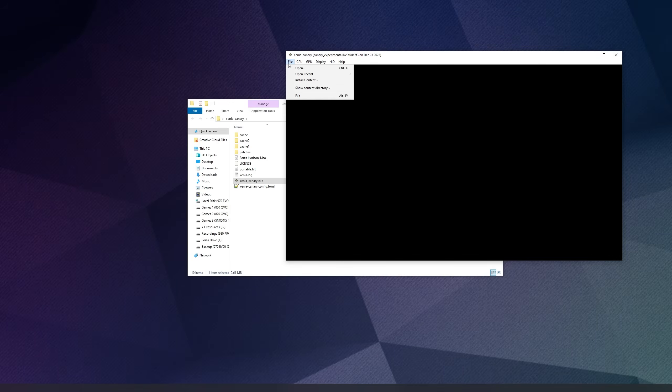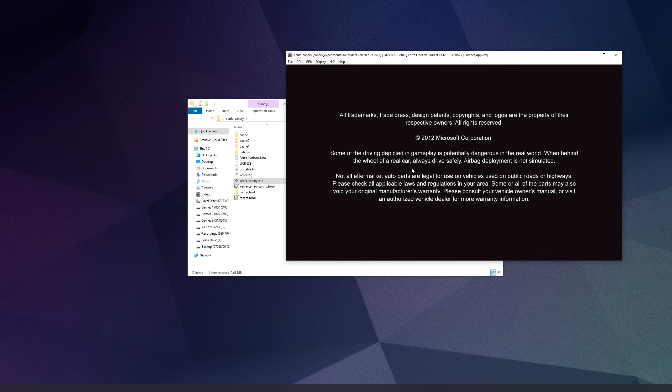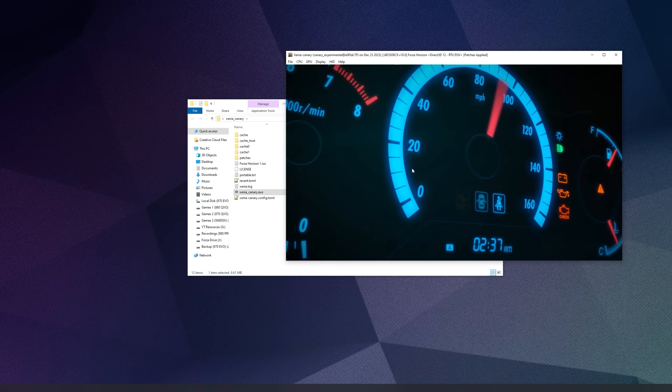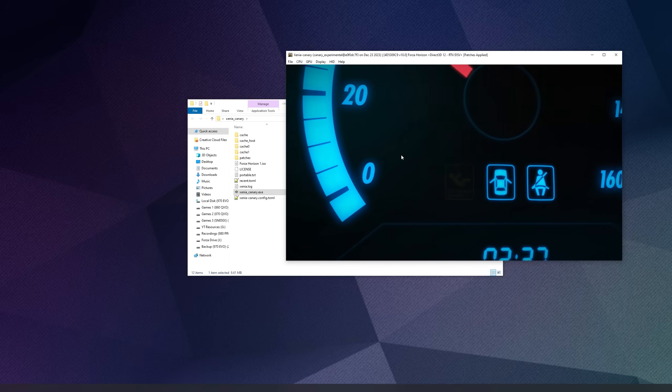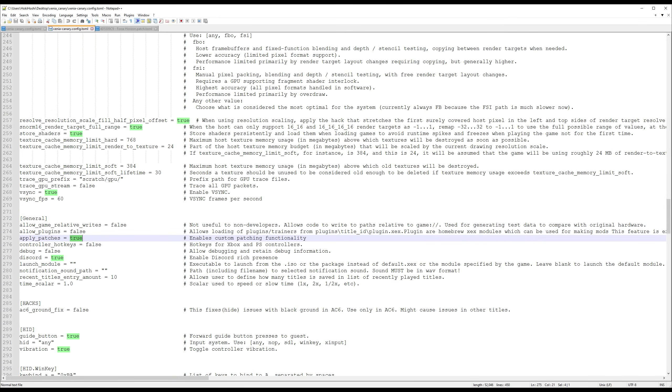Open Xenia, click File → Open, find the Horizon ISO, and you should be up and running. Make sure the 'patches applied' text appears at the top right of the emulator window. If it's not showing, go into your config file, scroll to line 275, and ensure that 'apply_patches' is set to true.